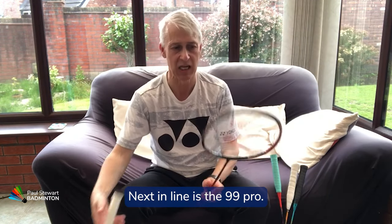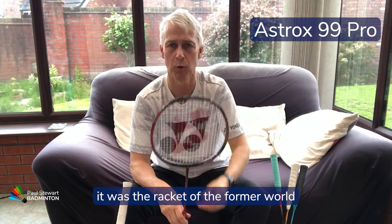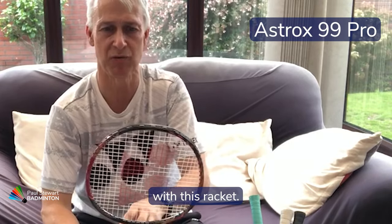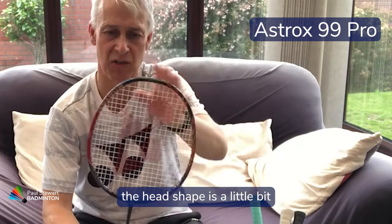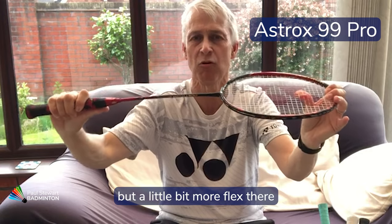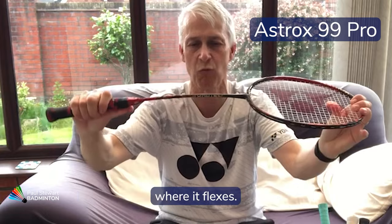Next in line is the 99 Pro. Some of you may recall when this was launched — it was the racket of former world number one Kento Momota and was designed for him, so there are a few differences with this racket. It replaced the original 99. The head shape is a little bit more round than previous, and it's top of the range stiff but with a little bit more flex than the 100ZZ, and it flexes differently too.